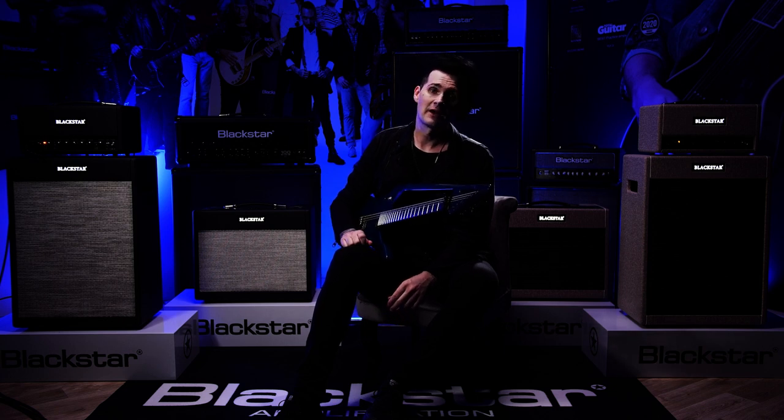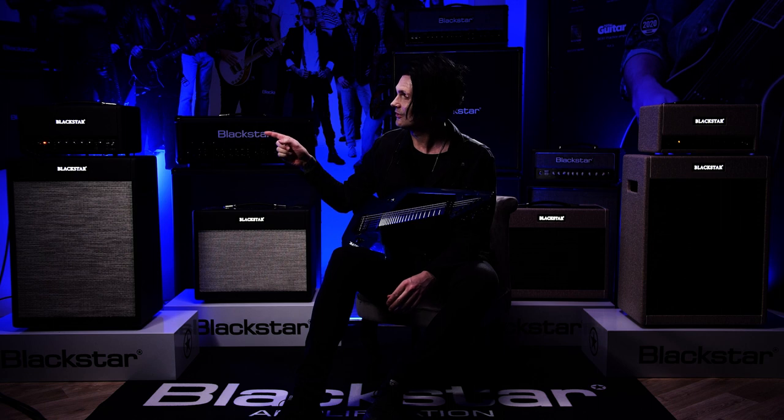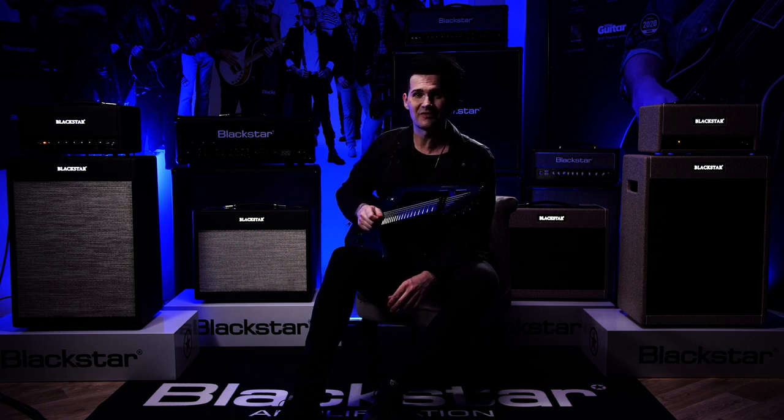Hey there! This is Sascha from Halloween and Palast and I'm here at the Blackstar camp to introduce the Zent James 606 amplifier.